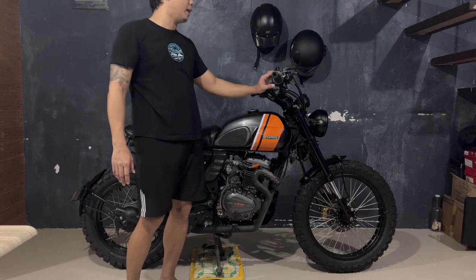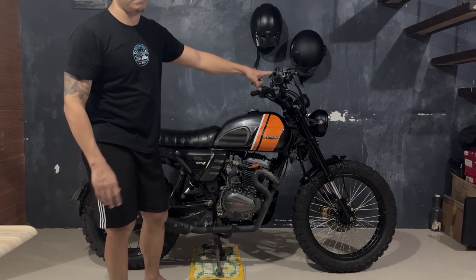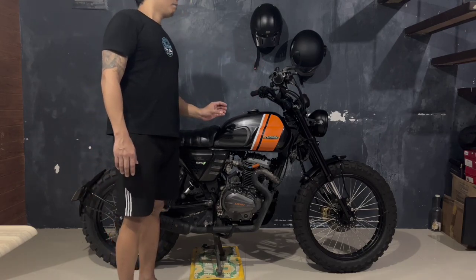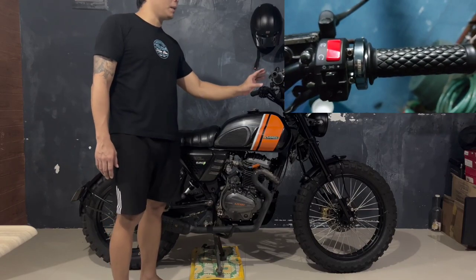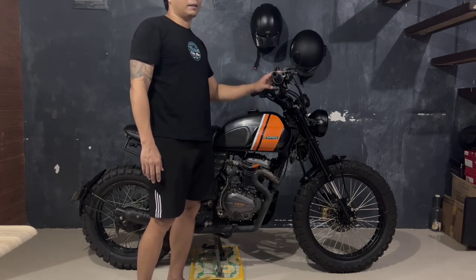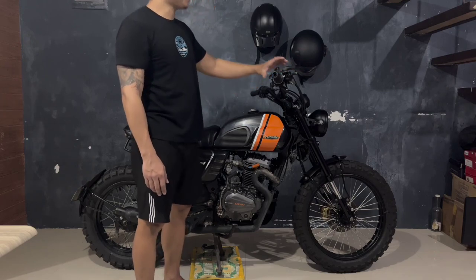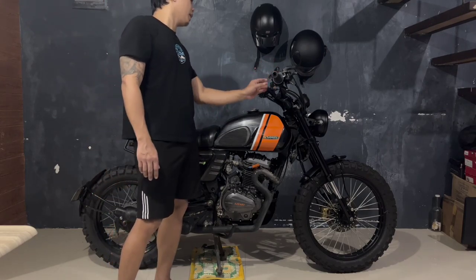Nagpalit pala ako ng handlebar switch natin dito sa kanan — nang medyo manipis para makapaglagay ako ng quick throttle. Pinagamit kong quick throttle is Neve, nabili ko siya for about 700 pesos sa Shopee. Itong handlebar switch natin, nabili ko rin siya sa Shopee for about 350 pesos lang. Slightly manipis siya dun sa stock para mas maging proportional siyang tignan pag nilagyan mo siya ng quick throttle. Kasi yung iba, ang ginagawa nila, pag bumibili sila ng quick throttle, pwede mo naman gamitin yung stock pero parang ang bulky na niya tignan dito sa bandang kanan ng handlebar. So usually inuurong lang nila yan, along with the side mirrors at saka itong levers, kasama yan pati itong brake master natin.